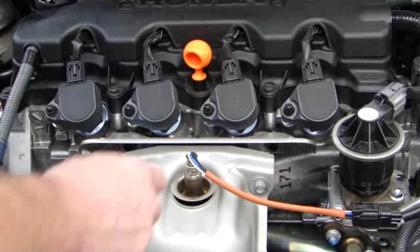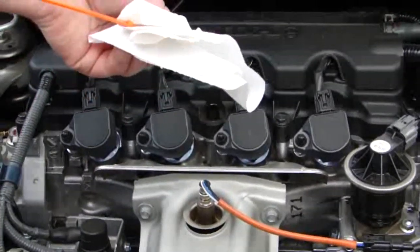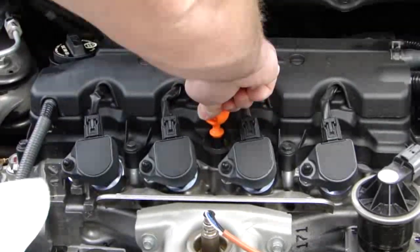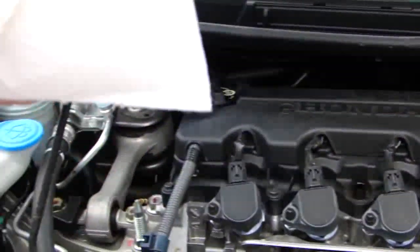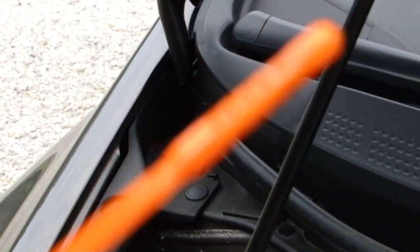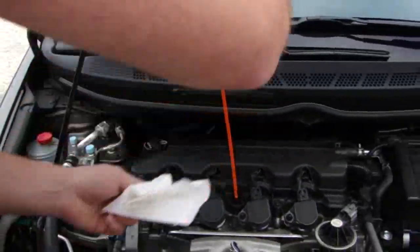Now I got all the mess cleaned up. Let's go ahead and check the oil level now that the car's had a chance to sit. It looks like it's about halfway up on the stick, so I'm going to go ahead and add a little bit more.